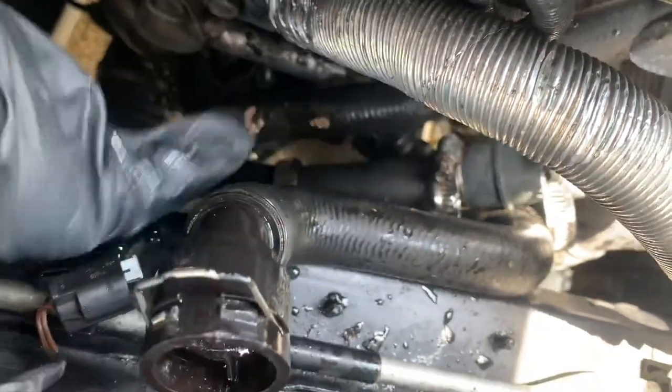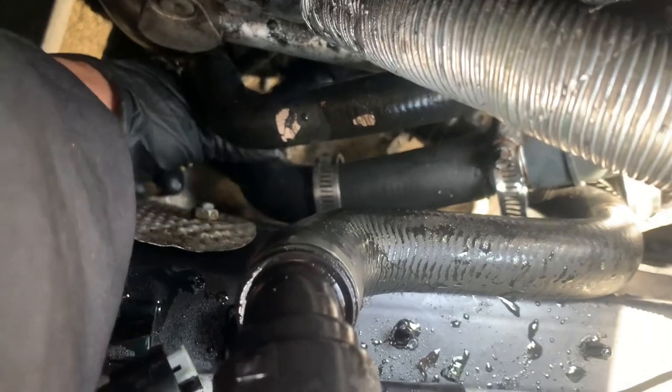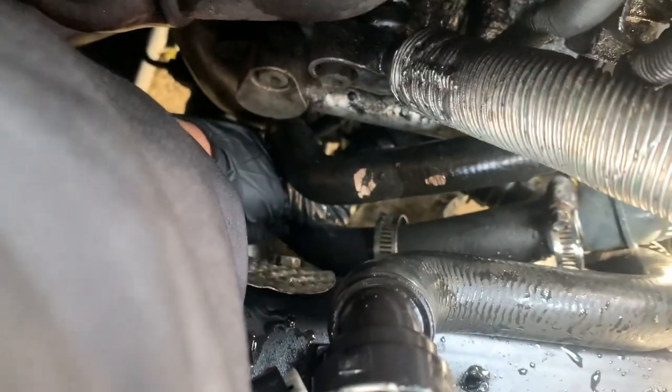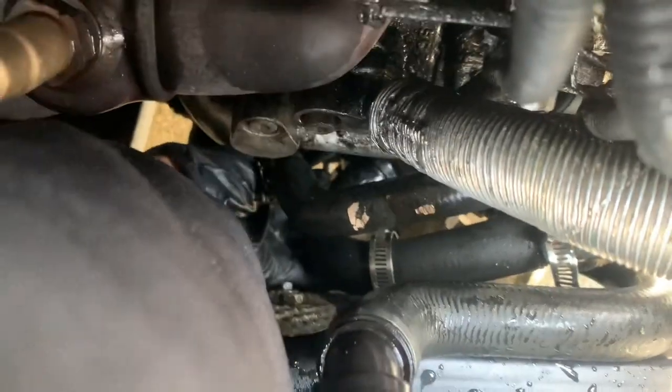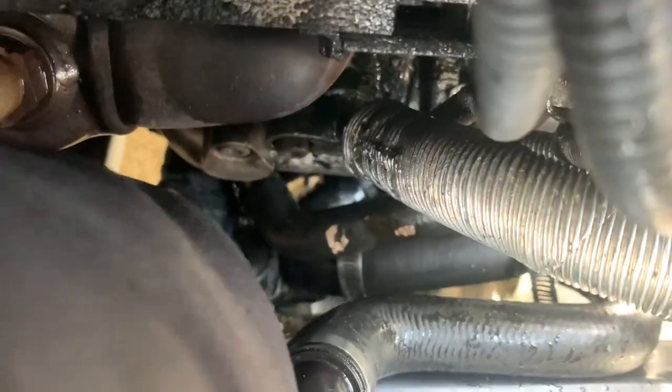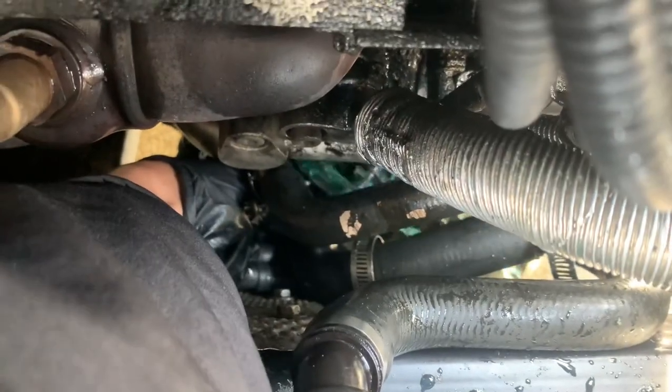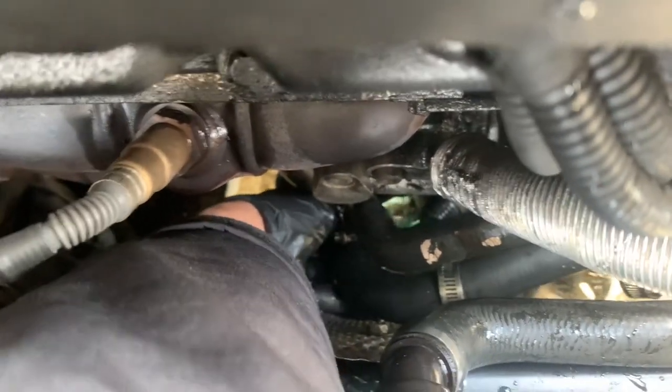You should be able to pull out the hose. There's the thermostat where the hose connects — just wiggle it back and forth and pull it out.